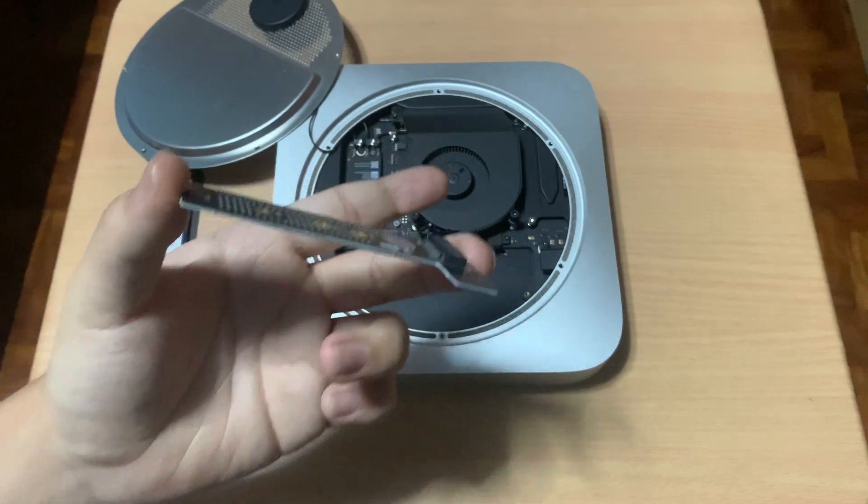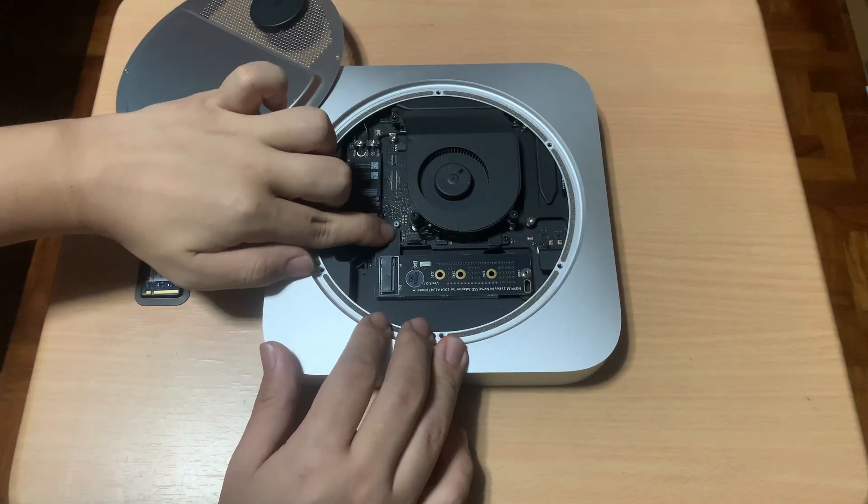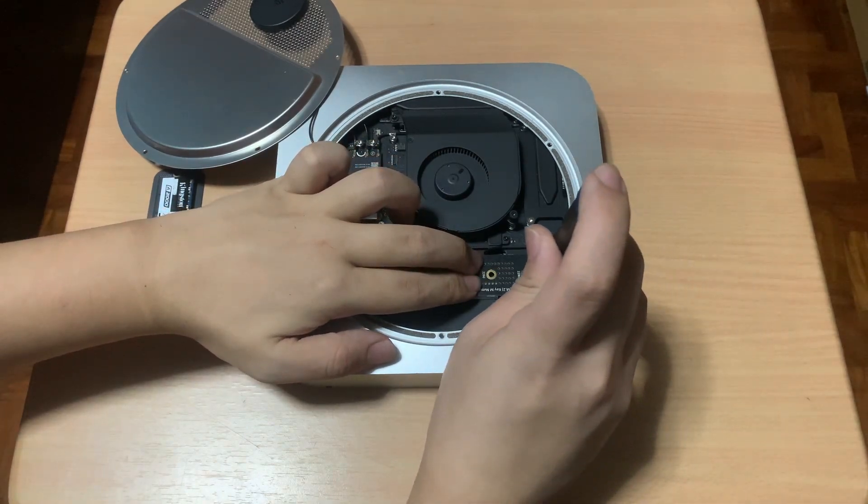Next, here's a closer look at the adapter. I'll install the adapter to the Mac and screw the adapter in place.